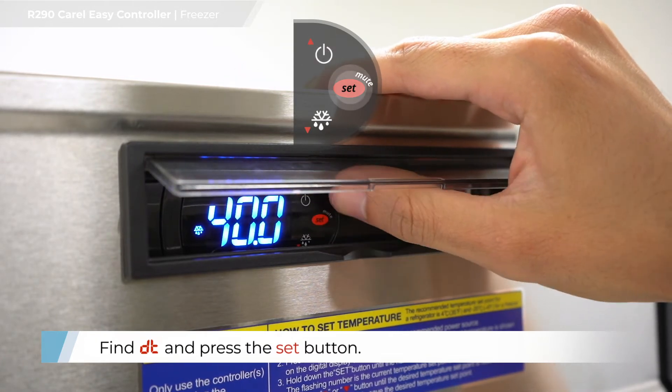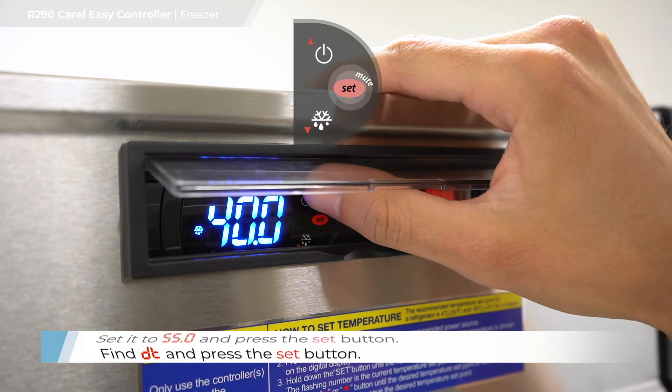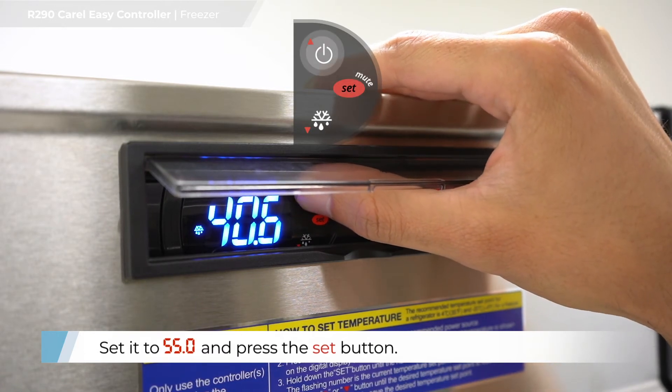Find D, T and press the set button. Set to 55.0 and press the set button.